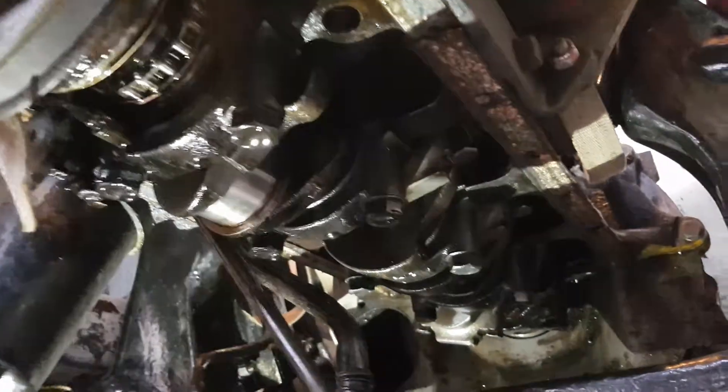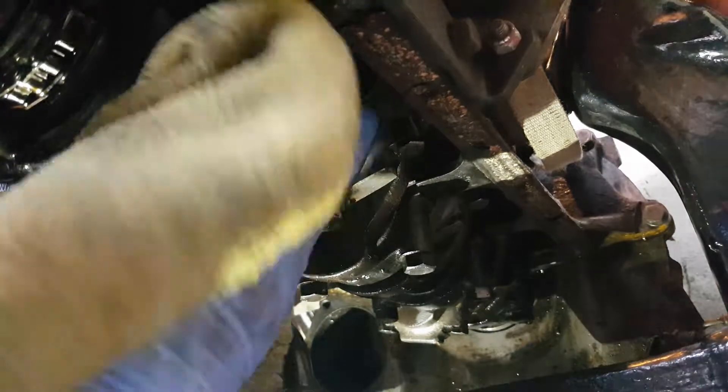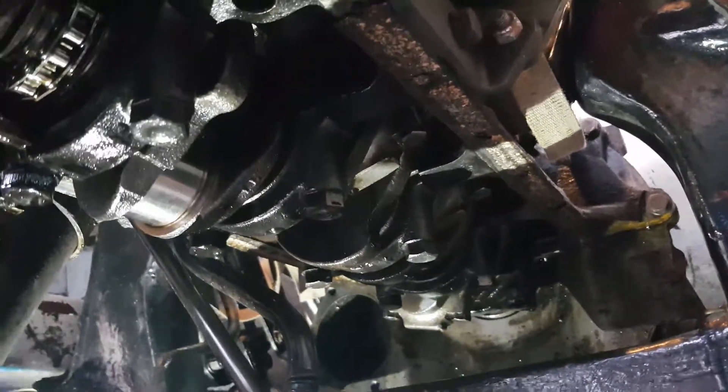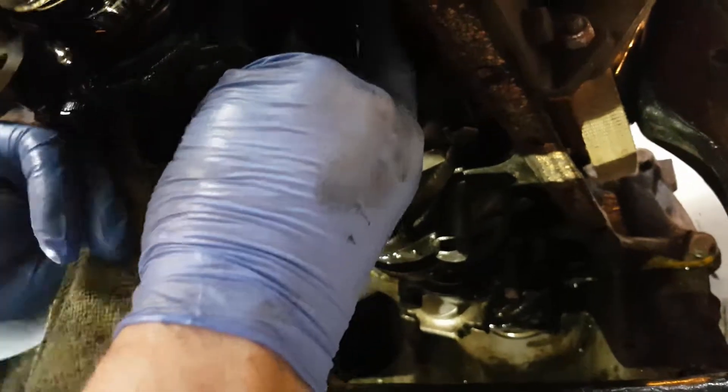Here we have the crank journal which we're going to clean off. Make sure there's no dirt on it to cause any scratching of the bearing once we put it in. Clean round on the top, just make sure it's all clean.